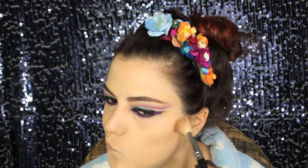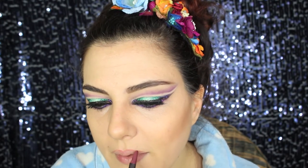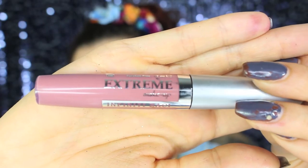I'm going to use a bronzer — no blush — and I'm just going to contour with this warm bronzer by Bourjois. To add more contour I'm using a greyish brown by Nabla in the color Cameo. Moving to lips, I'm contouring my lips with the Sword pencil by MAC. The final step is applying a lip gloss by Extreme Makeup in the color 02 — and you have the finished look!